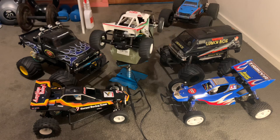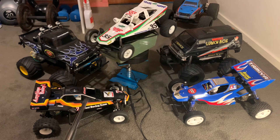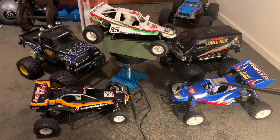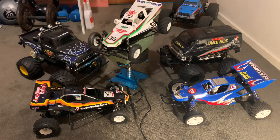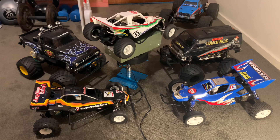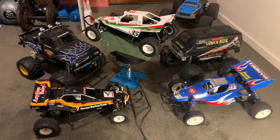The Grasshopper has a smaller motor in it. Then you've got the black one down here, the Hornet, which is like the upgraded version of that. And then you've got the Rising Fighter here, which is like a super Hornet almost, with better suspension, but all the bones are still the same as the original Hornet.